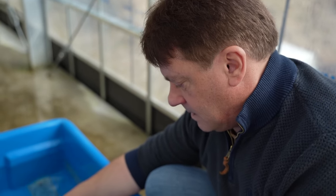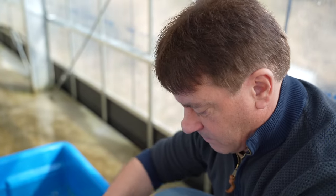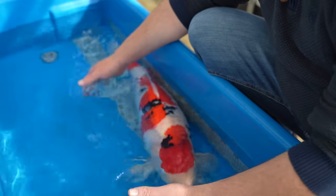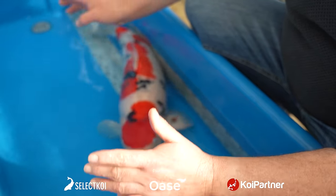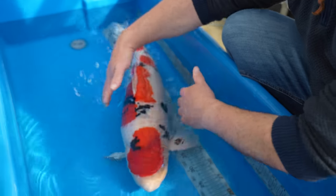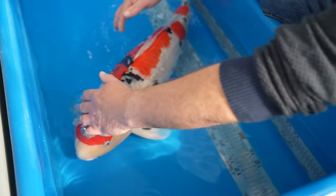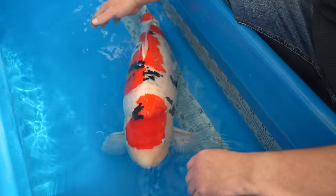Looking at the upcoming koi show, this kind of fish is a really nice prospect, but right now the fish isn't really suited to showing because it needs more sumi finish. For the koi show, this body structure of the future is ideal, but for right now a little bit more volume would be desired — though my argument is that if it's carrying more volume, it probably won't grow as big. So for the future this is ideal, but for the show a little bit more body weight would help.